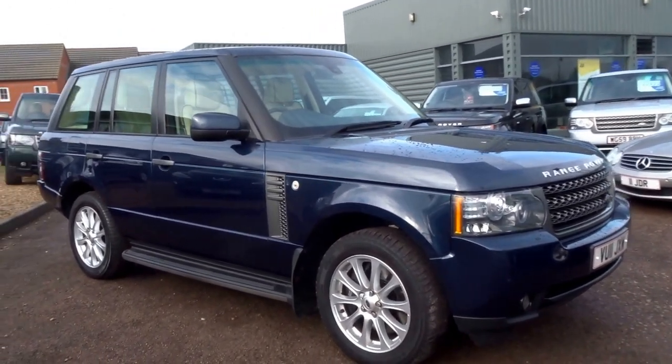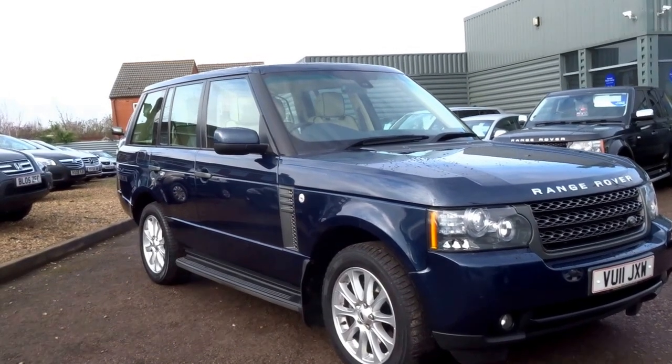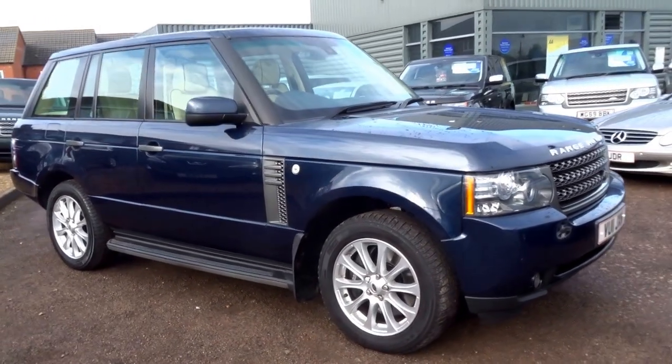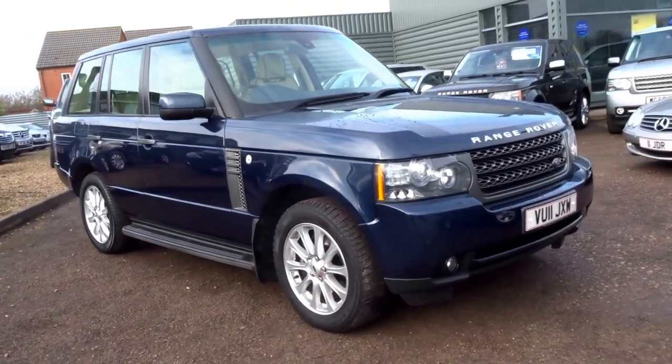Just to recap a few of the features: it's only covered 42,000 miles and we're advertising this car for £28,840. It's a 2011 car. If you'd like to reserve it today give me a call — my name's George, you can get me on 01926 267813. I'll speak to you soon. Cheers.